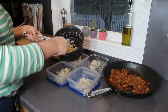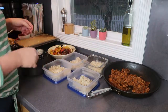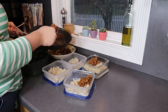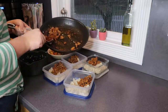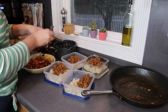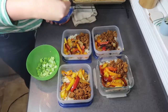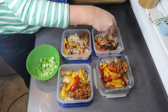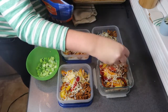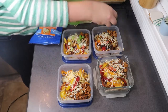Now that everything has cooled off, I'm putting it into my containers. It's really important to let everything cool before you put it in the fridge. I layer the brown rice on the bottom to create a base, then top it with the taco meat and sautéed vegetables. I love creating balanced meals like this with healthy carbohydrates, protein, and vegetables — it's really going to fill me up and give me energy. Once all the ingredients are layered, I add some cheese and green onions on top. After reheating these for lunch, I'll probably add salsa, Greek yogurt or sour cream, and definitely some avocado.